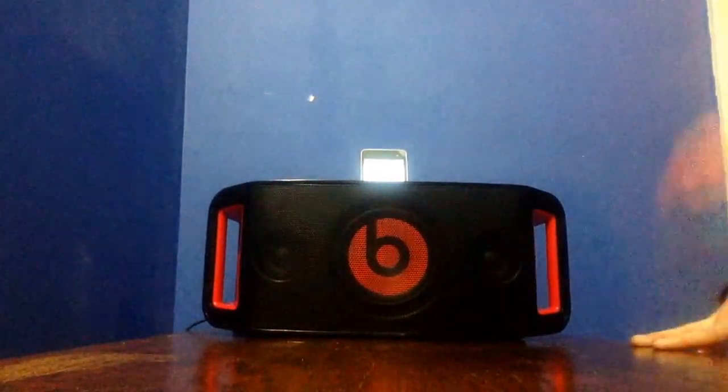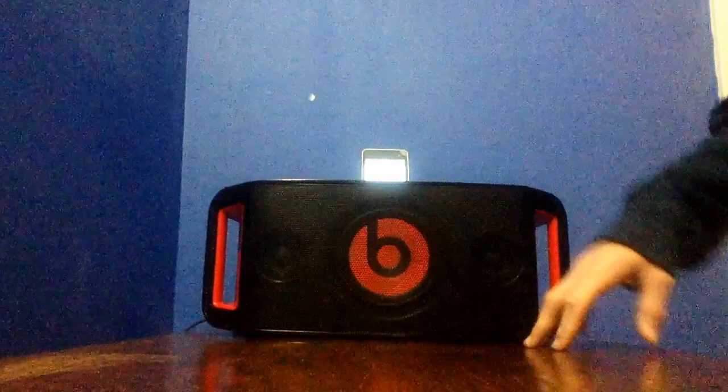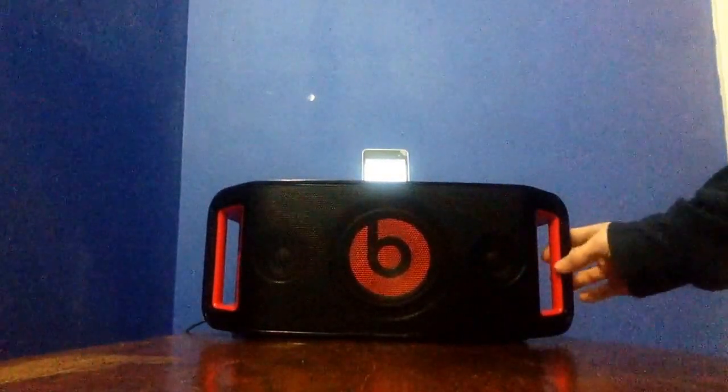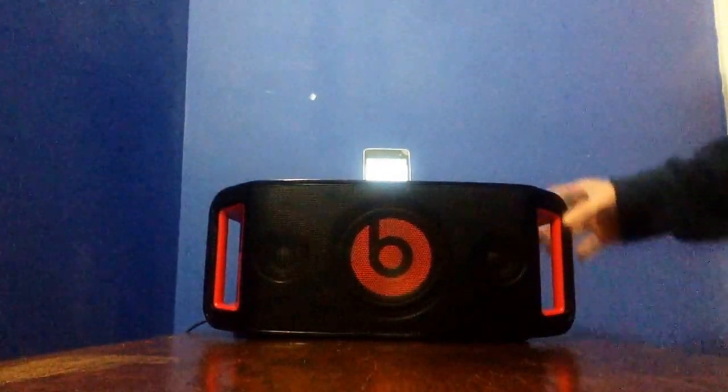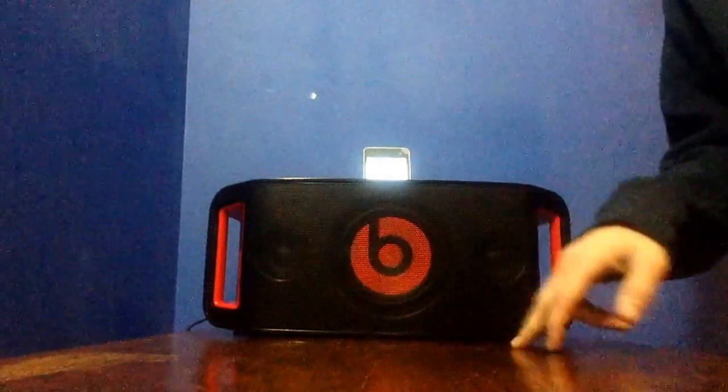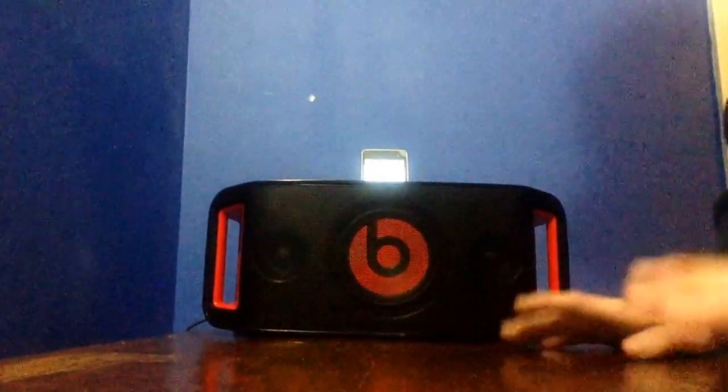I will be going through it step by step with volume. With the Beatbox, you can also play it on 0% and still hear it. So I'm going to start from 0, 25, 50, 75, and 100% volume. So let's get right into it.